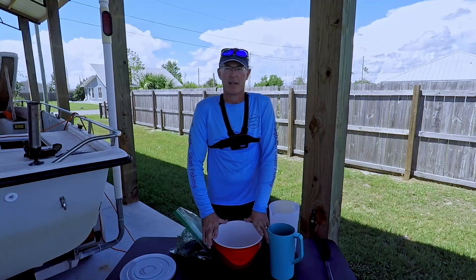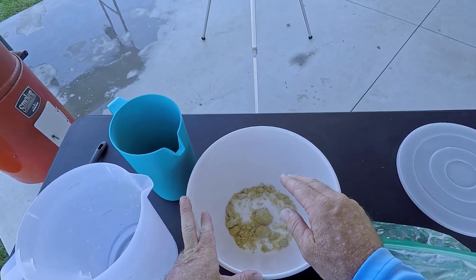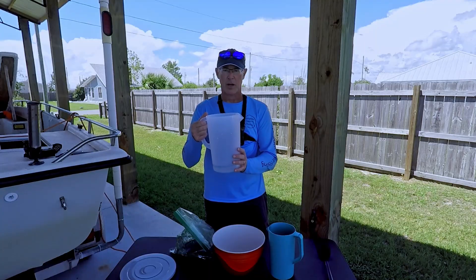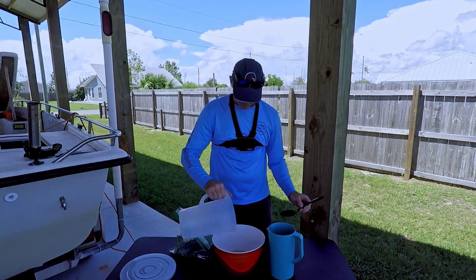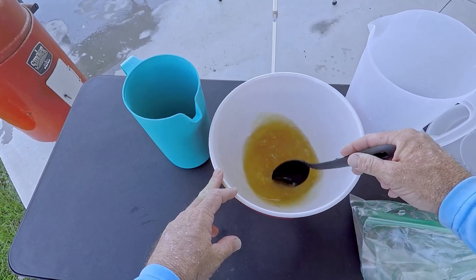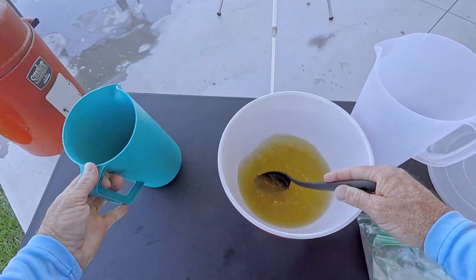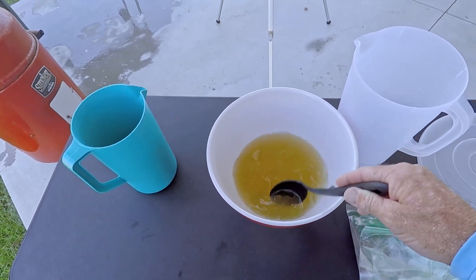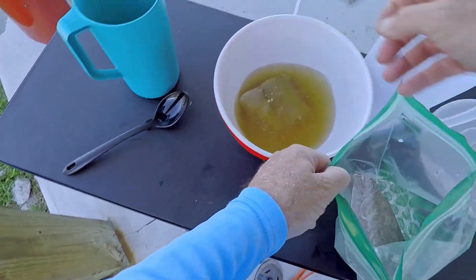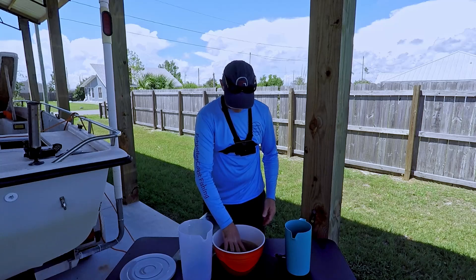Our first step in smoking this fish to make our smoked fish dip is to make a brine. In this bowl I've already put the two ingredients: a quarter cup of salt and a quarter cup of brown sugar. Then we add four cups of water — two cups warm first to help mix the salt and brown sugar easier, then the other two cups cold so you're not putting fish into warm water. Then just put your fish in — we decided to do three pieces, which is going to be more than enough for our fish dip. Put the lid on and refrigerate while getting the smoker ready.